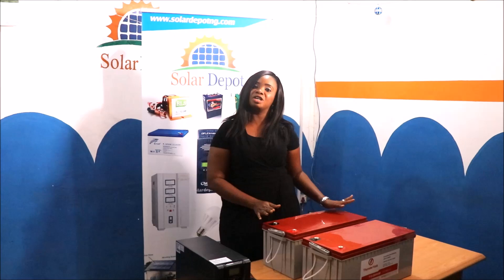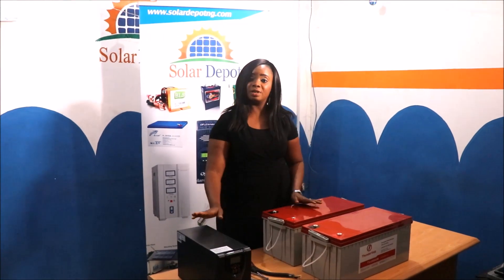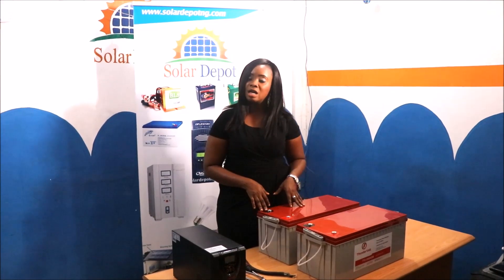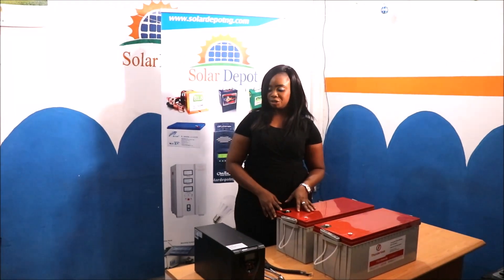But depending on your energy need, you may have two batteries. If we are going to connect these two batteries to this inverter, it means we'll be connecting the batteries in parallel. When you connect your batteries in parallel, the voltage remains the same but the amp power increases. So I'm going to show you how to connect the batteries.